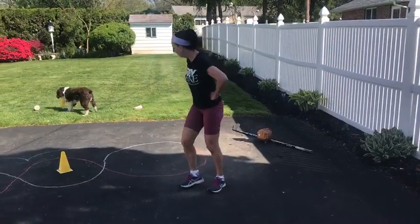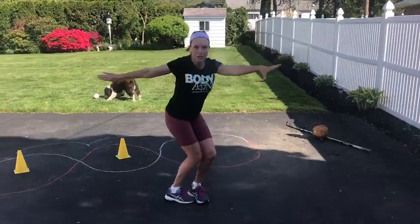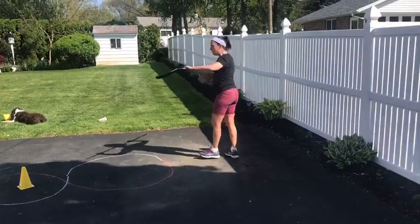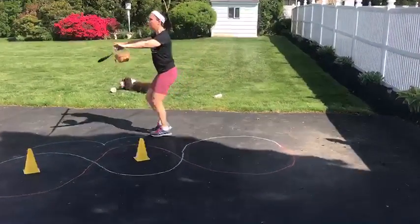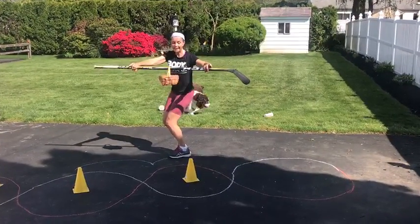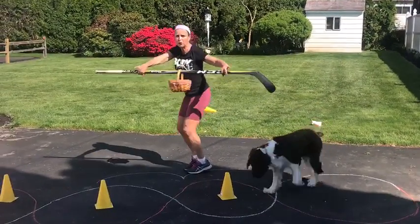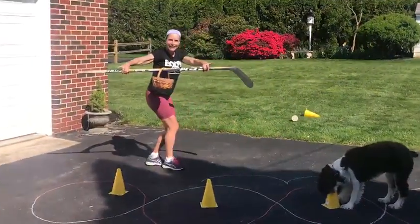Now I've got one more thing for you to try. I'm going to teach you how to go from forward skating to backward skating — a two-foot turn. I've got my stick with the basket. I'm skating forward. I think I want to go backwards. Turn your shoulders. Press the balls of your feet into the ice or the floor, lift the heels, stretch up, turn your hips, and place it back down. There you go.